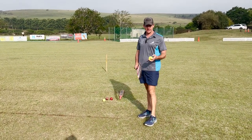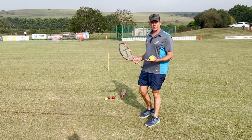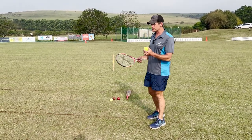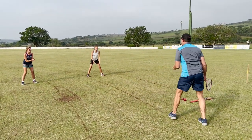We're going to start off with low catches. Even if the child has moved on to hardball cricket, it's always good to start off with a tennis ball, just because of the bounce. It forces them to have soft hands because of the bounce of the ball, and it's a little bit lighter. If their hands are hard, the ball is going to bounce out of their hands.